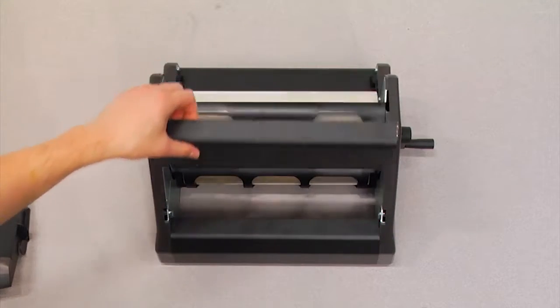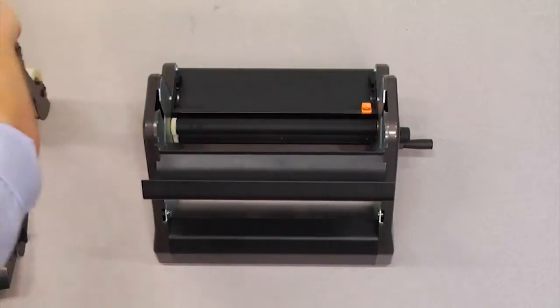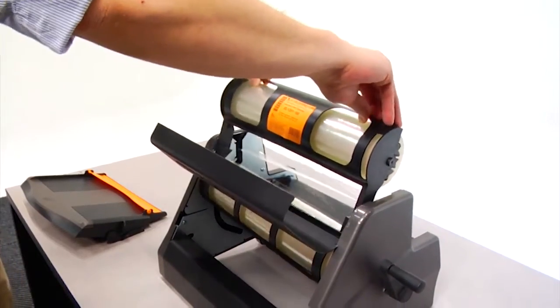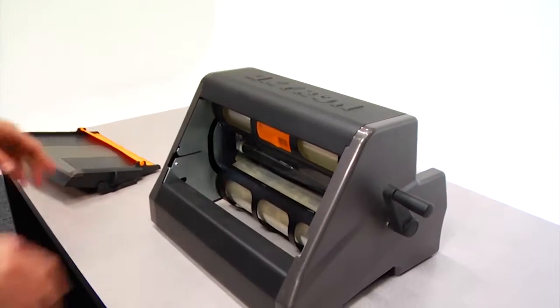Open the top cover and remove the used cartridge by pulling upward. Use the guide channels to replace the cartridge with the label oriented in the direction of the tray. These channels allow the cartridge to remain stable in the machine.